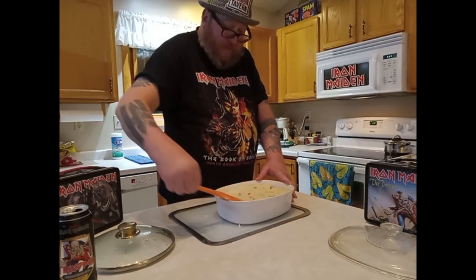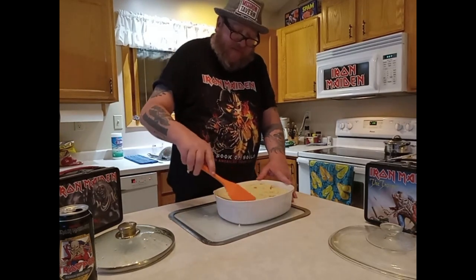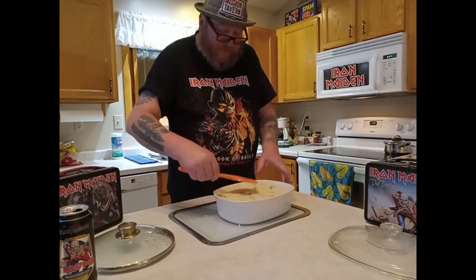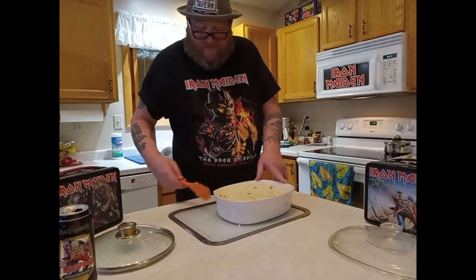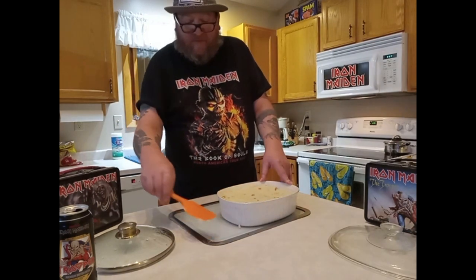We're now listening to Seventh Son of a Seventh Son, which just happens to be my favorite Maiden album of all time — even more than Power Slave, which is obviously a close second. I just love the album all the way through.